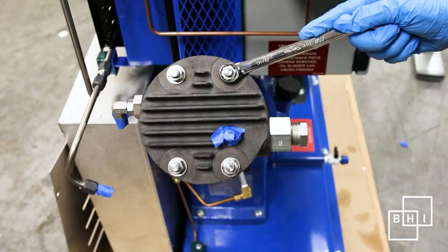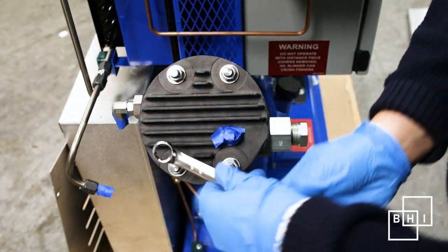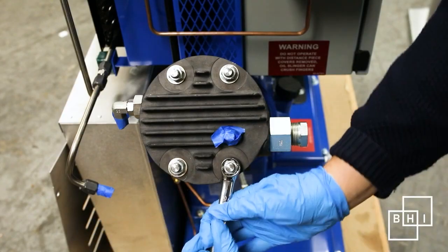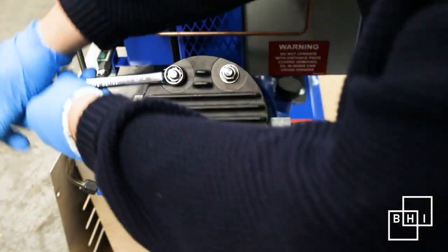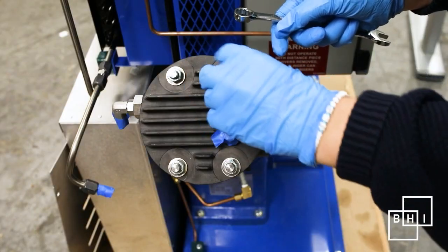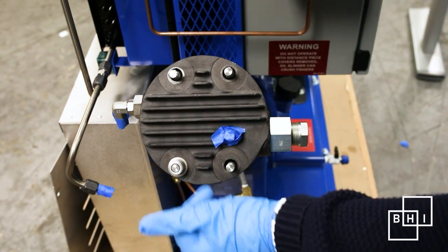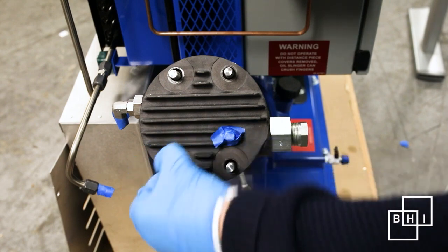At the top of the head, you'll find four studs. These studs secure the first stage compression unit to the top of the frame. To remove them, use a 9/16th wrench or a socket with a ratchet and loosen the studs. Do not lose these pieces — place them in a clean area.